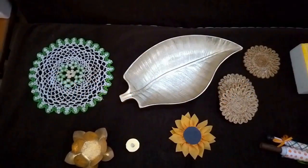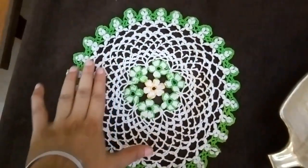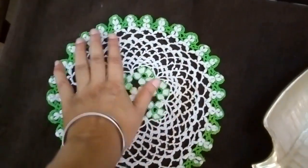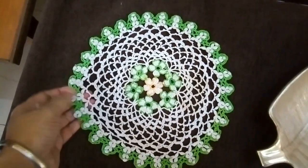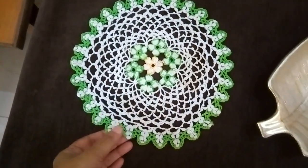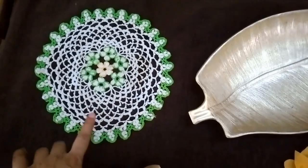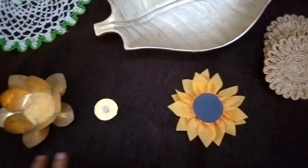Let's do the introduction. I'm using a crochet doily which is in white with green and a little yellow flower in the center. You will see me using this doily in the decor. I'm just going to use these fringes which are in white and green. I'm using a little green in my decor to break the monotonicity with the orange and yellow.